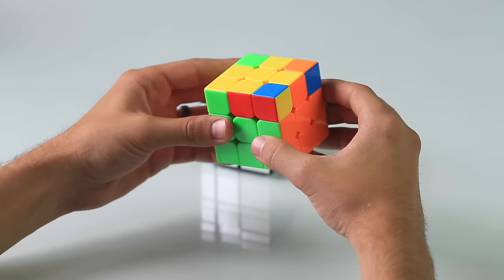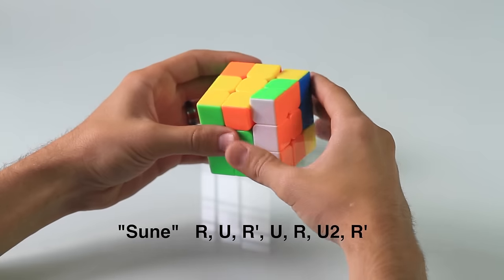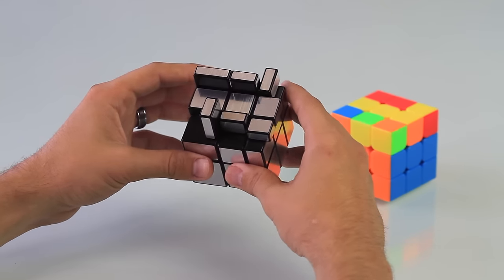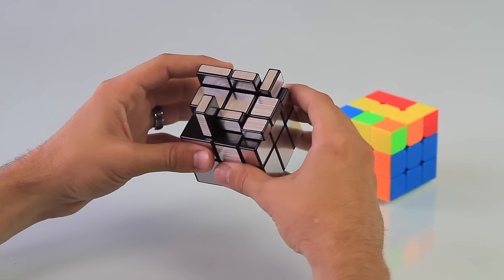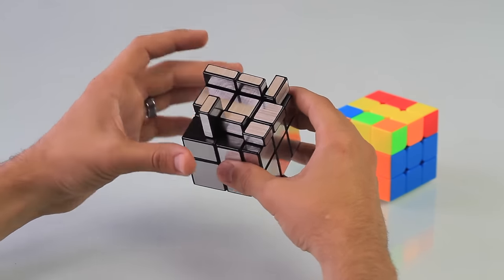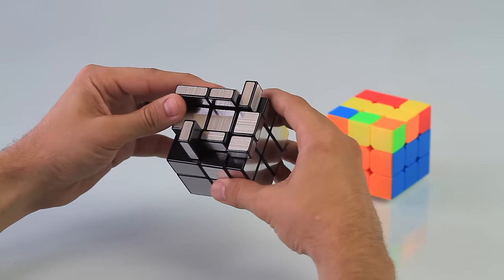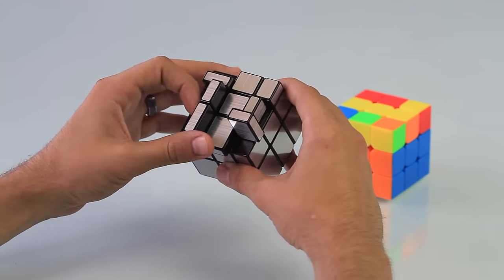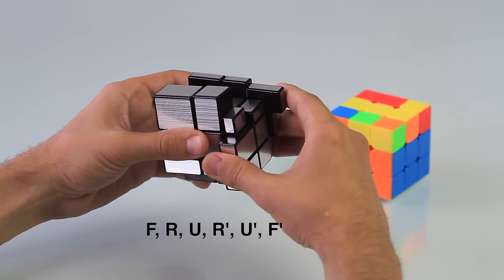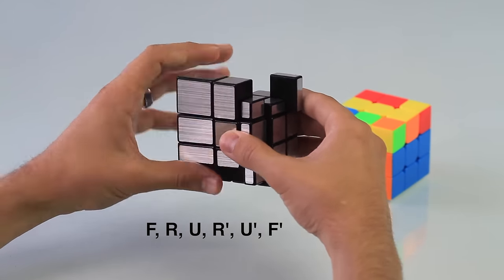One benefit of doing the antisune move is so that we don't have to do the standard sune twice. After solving the first two layers, you may end up with the bar — which will be three flat pieces along the center of the cube. It may be going from up to down or from left to right. Whenever you have the bar, make sure it's going from left to right, then do the move: front, right, up, right prime, up prime, front prime.